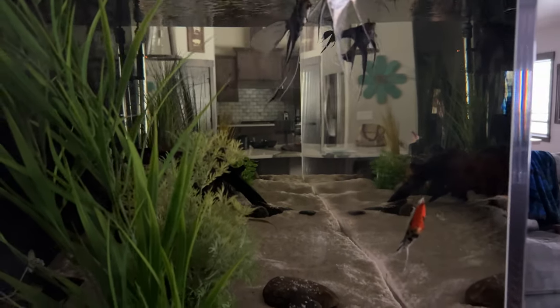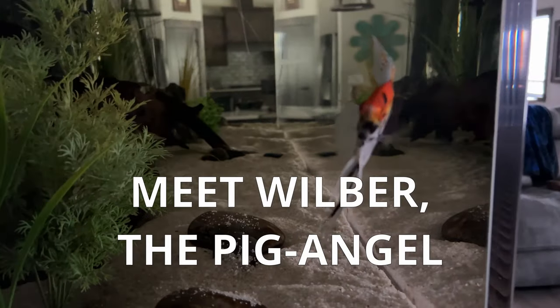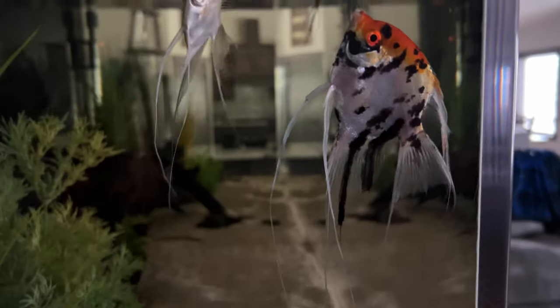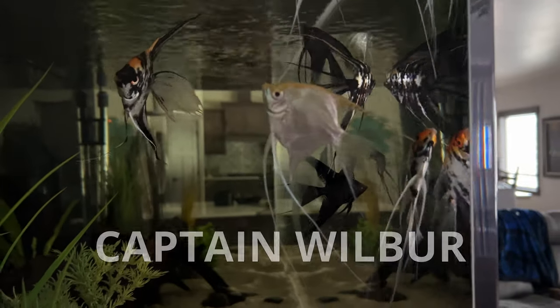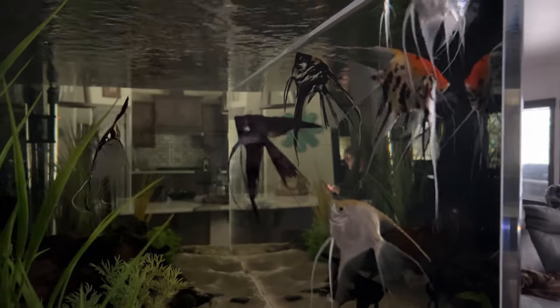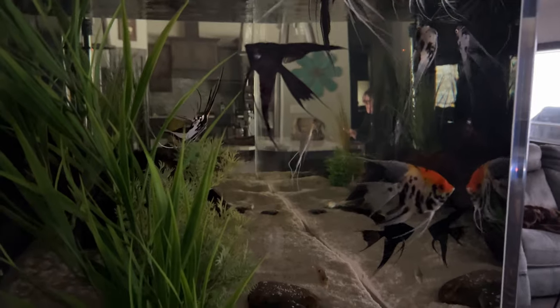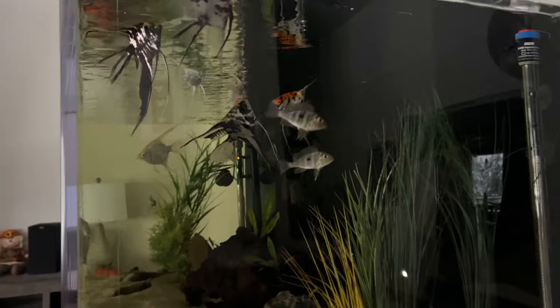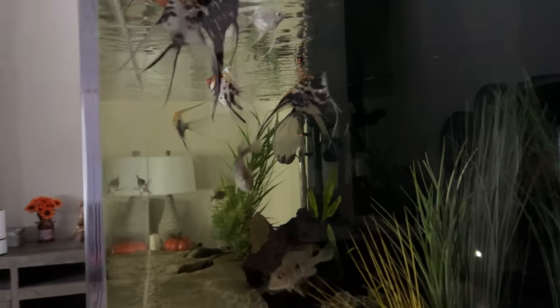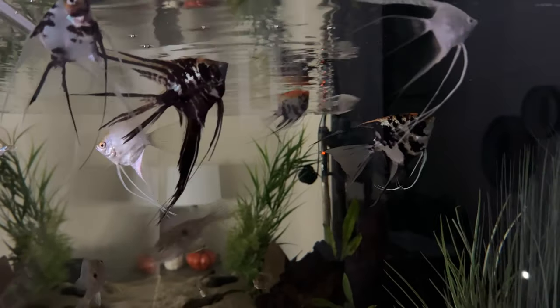Speaking of devils, here comes the biggest butthead in the entire tank — Wilbur. He's named Wilbur after the pig in Charlotte's Web because he eats like one. He's also the tank boss and gets a little grouchy at times. Even so, he doesn't even really seem to notice the black veils. In fact, no one does — it's like they've been here forever. I'm keeping the light off for a while to help keep the stress down and maybe keep them unnoticed for a while.